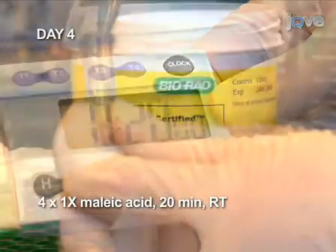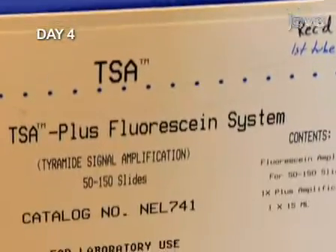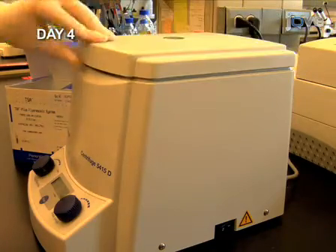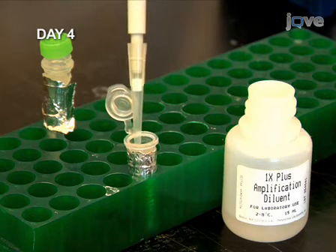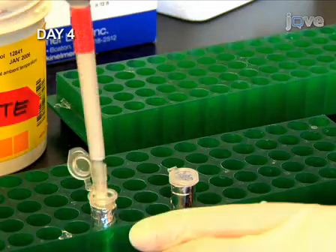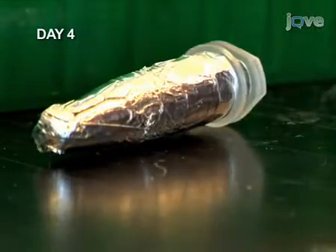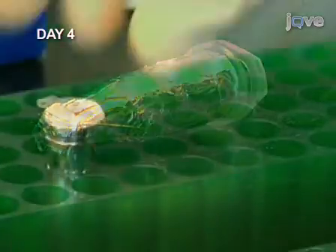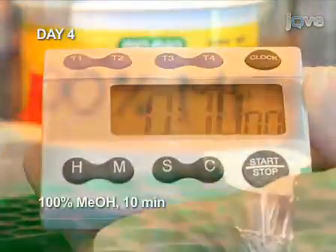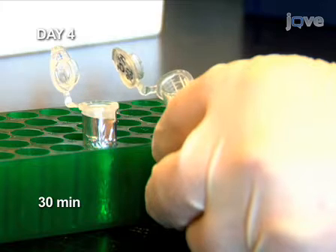Start with four 20-minute washes with 1x maleic acid buffer at room temperature, then wash twice in PBS. The fluorescein tyramide was previously dissolved in DMSO for storage; give this TSA substrate a quick spin down. Dilute the TSA substrate 1 to 50 in the amplification diluent buffer, add the solution to the embryos, and incubate for 45 minutes with the microcentrifuge tube on its side. Transfer the embryos through a series of 10-minute washes of increasing methanol concentration, with the last wash being 10 minutes in 100% methanol. Incubate for 30 minutes in a solution of 1% hydrogen peroxide to inactivate the peroxidase on the antibody.